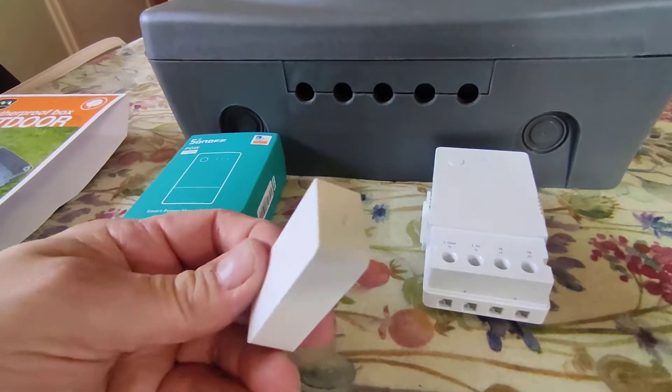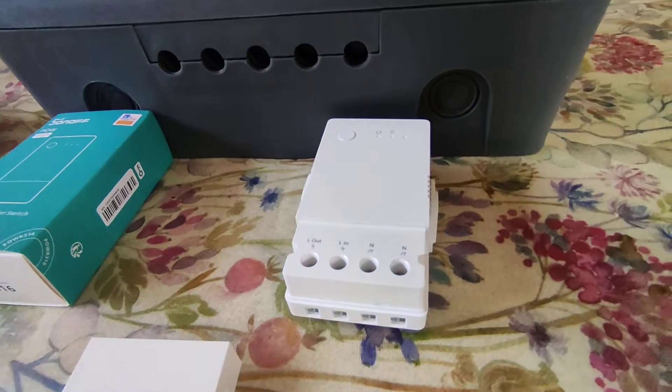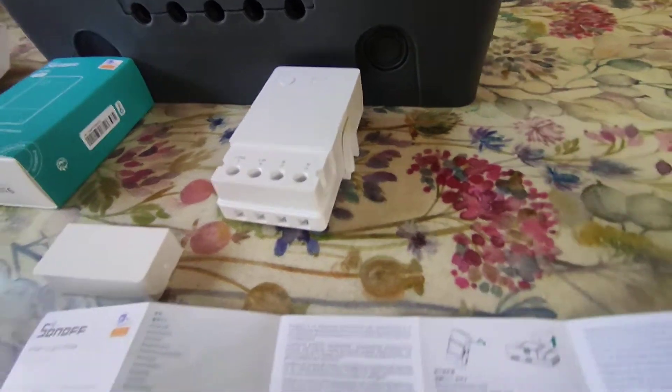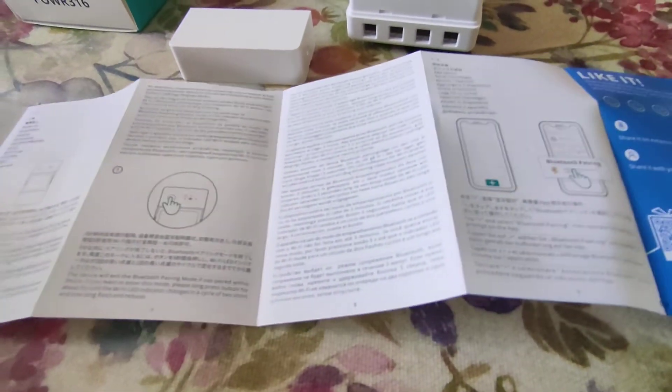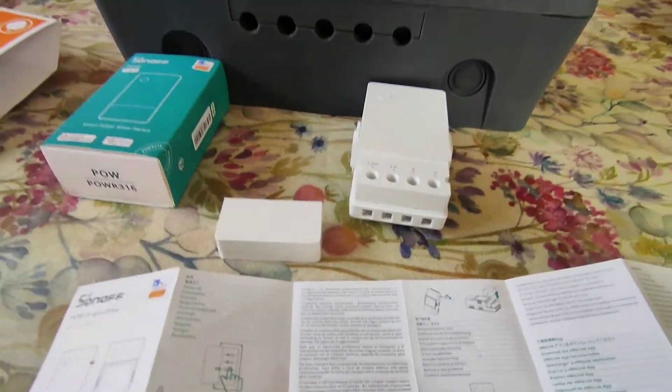Now getting that clip off was a nightmare. You've really got to pry it with a screwdriver and eventually it comes away, so take care with that. The instructions are substantial and there's some English in there, but it's not dissimilar to the Pow R2.